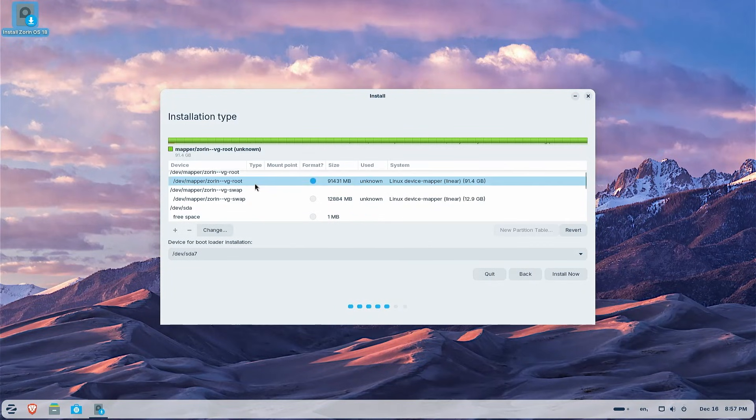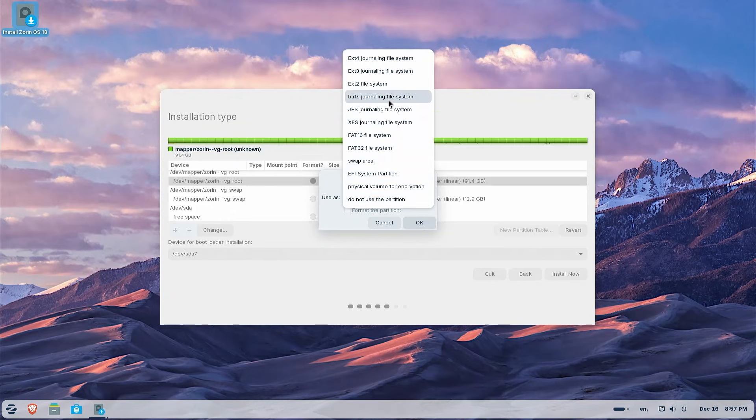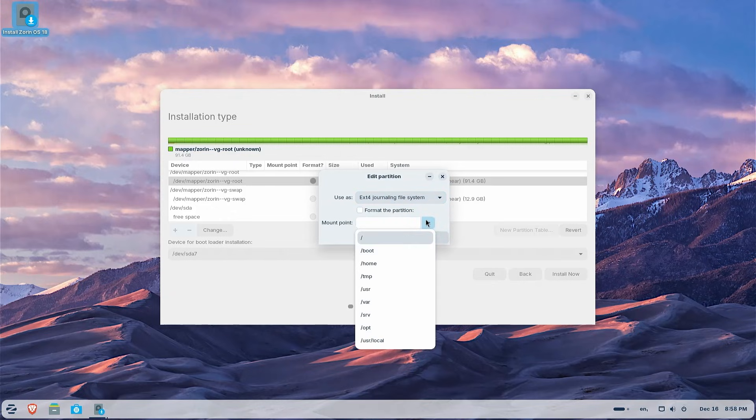Hi everyone. I'll be showing how you can install Zorin OS in a dual boot without using a USB drive or DVD. Zorin OS is great for those new to Linux as it offers a Windows-like experience that makes the transition smooth and intuitive.